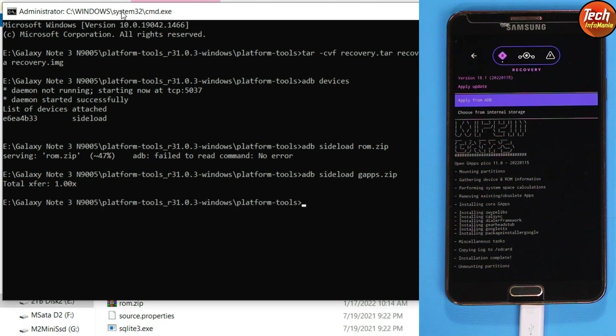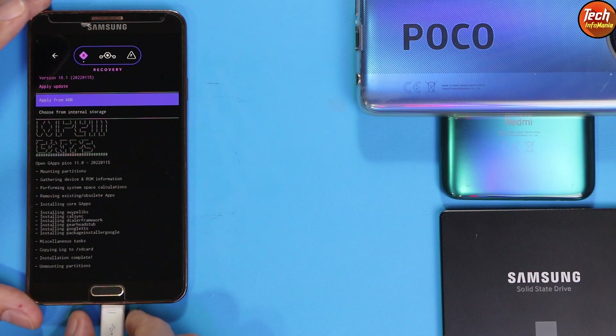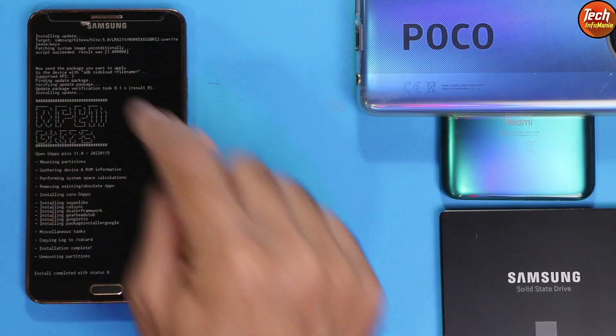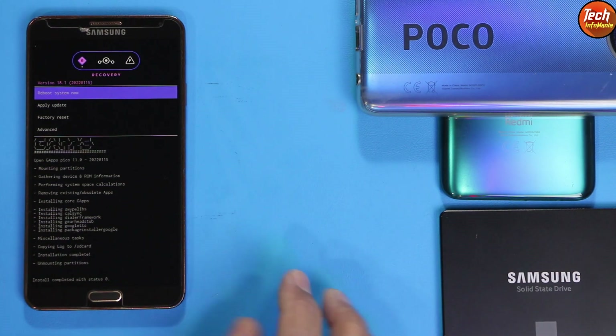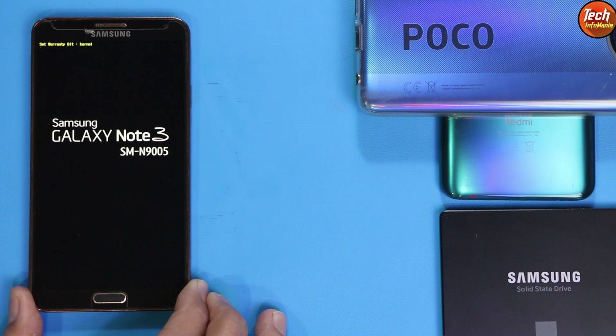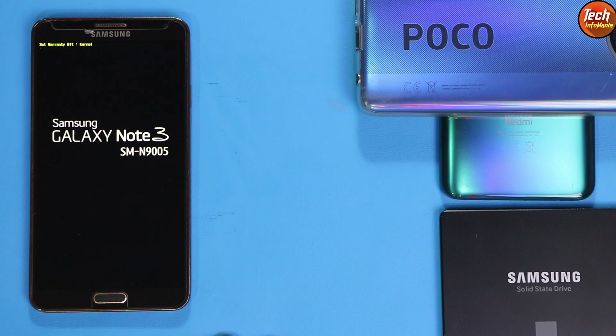The Google applications flashing is done — once again it ended at 47 percent. We are done with the entire flashing procedure and done with the computer. Close everything. On the mobile phone, disconnect the cable, tap the Back button to return to the main recovery screen, then tap Reboot System Now. The phone will start booting into Android 11, the LineageOS 18.1 custom ROM. The first boot will take a little time — just wait for it.